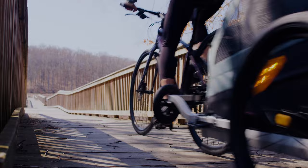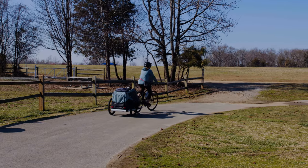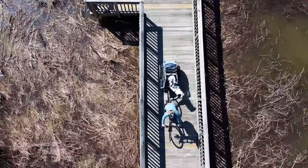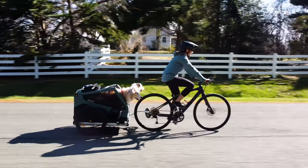Riding long distances, bike packing, and bringing along a second dog are all fun ways to build on your training and to keep biking adventures new and exciting. Burley has a whole lineup of pet trailers that enable all kinds of adventures with dogs. Find the right trailer at burley.com.